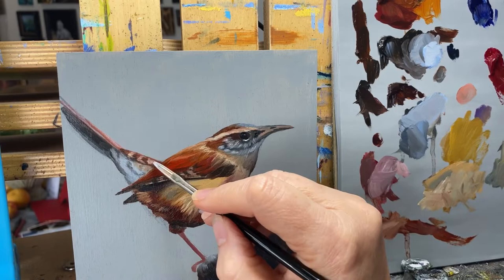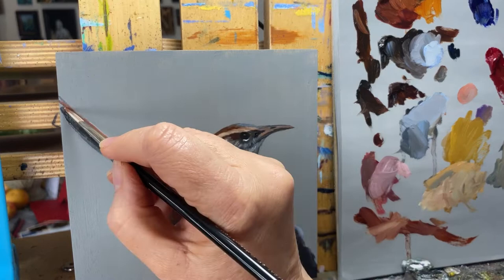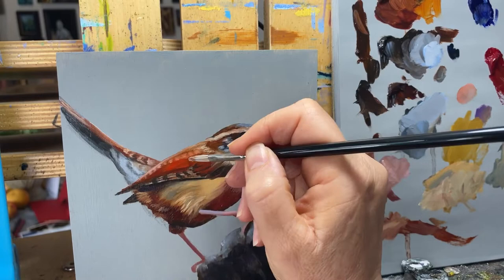We're getting close to the end, and here you're going to see that I'm trying to get in as many of the field identifying characteristics of this particular species. Obviously the Carolina Wren, being a wren, does have a very erect tail — that's evident. But they also have the wing bars and the stripe that goes through the eye. All of these are just identifying features for this particular species.